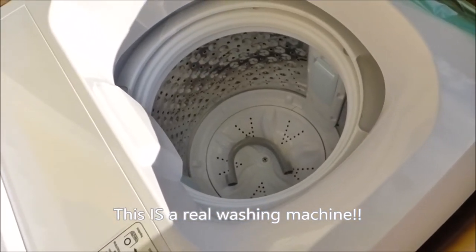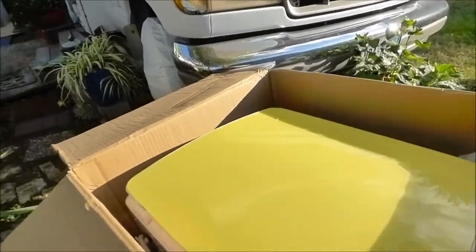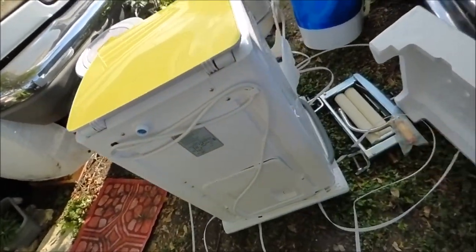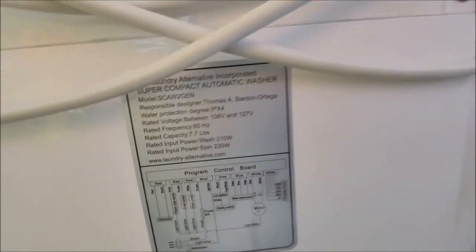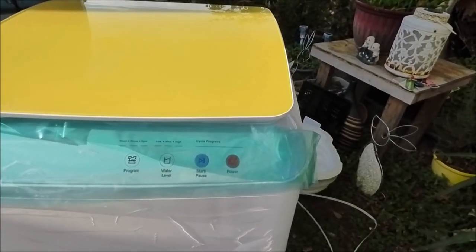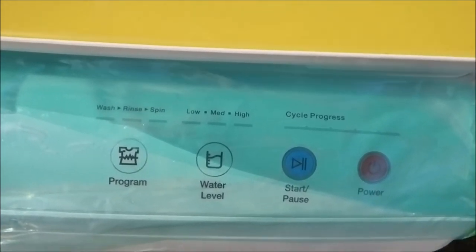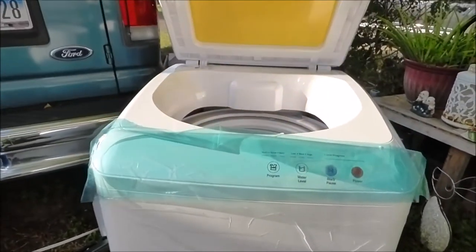I'm going to take a look at the manual and see how it works. You just pull the box over it with one hand. There are specs on the back. Let's turn it around and get a good look — it has wash, rinse, and spin with low, medium, and high cycle progress settings. Wow, isn't this cool?